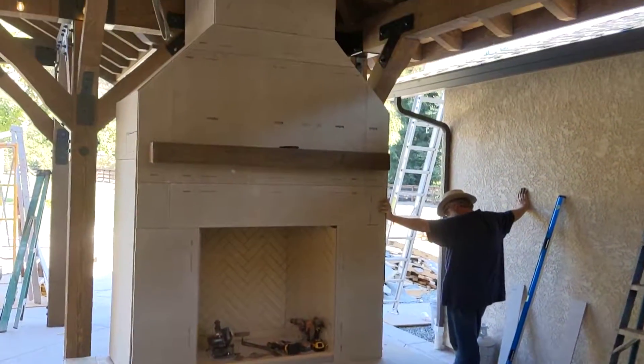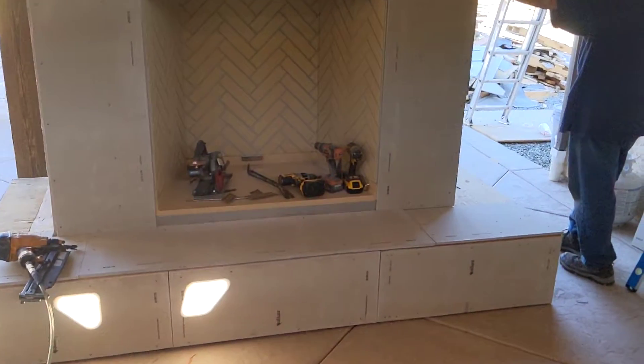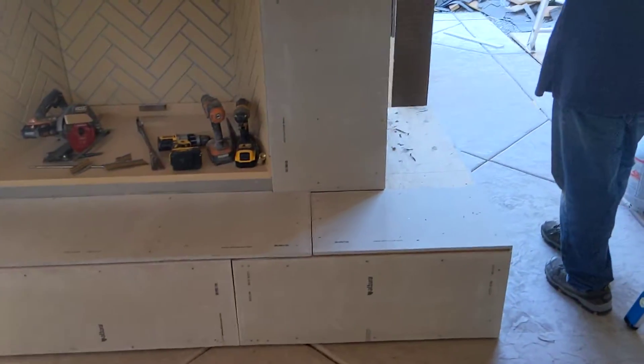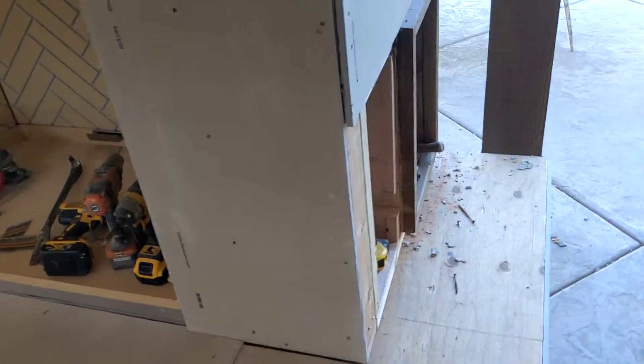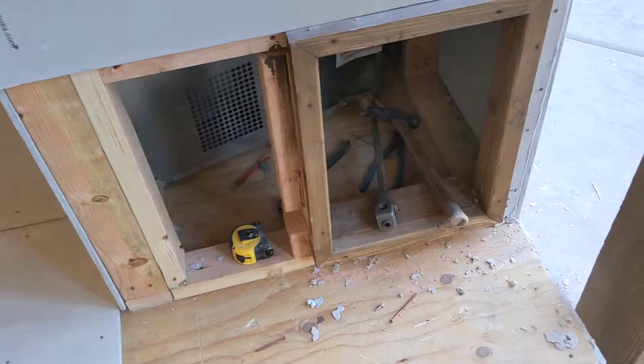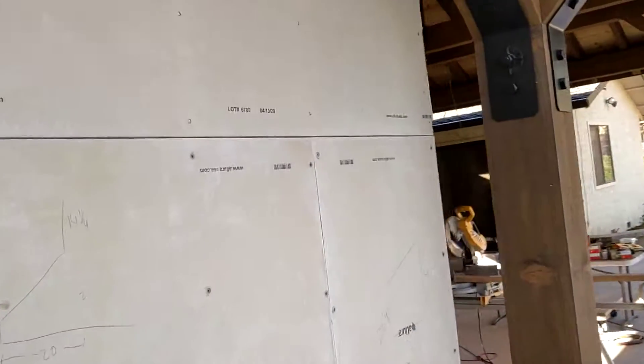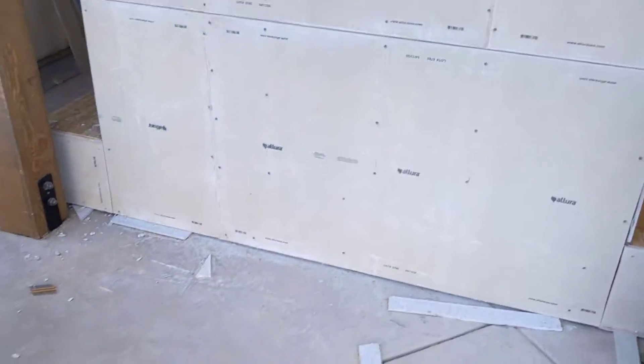Here's today's video. I got the rest of the tile backer board on. John got a door framed in — let me show him. John, we got the door framed in here. There's a big hole in there for the pipe. We still need to get more tile backer board up there.